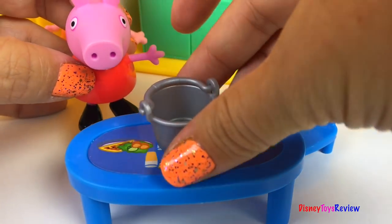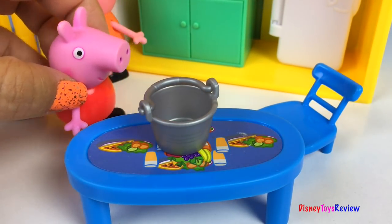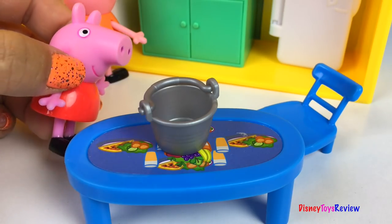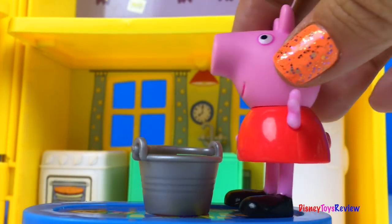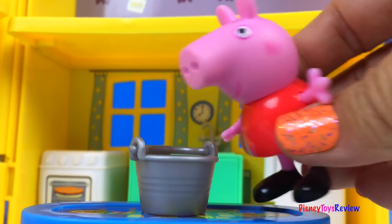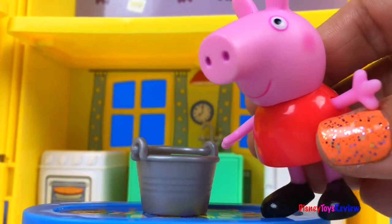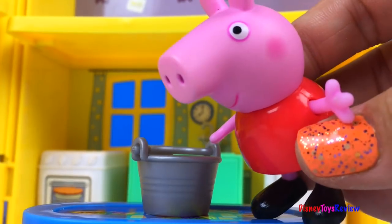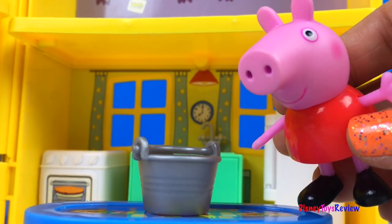I'm gonna put the lemonade in this bucket. I need lemons, and water, and sugar. I'm making lemonade! Oh, I love lemonade. I think I'm ready to go. I hope I sell some lemonade. Yay, what fun!